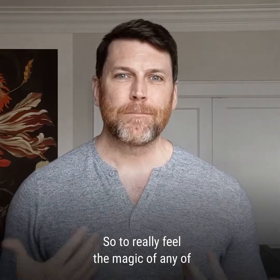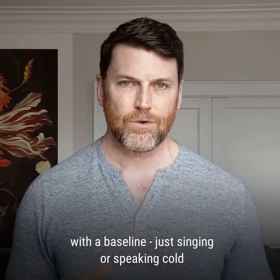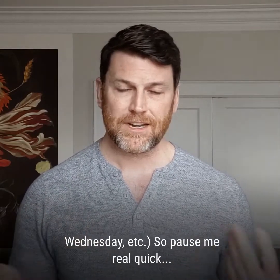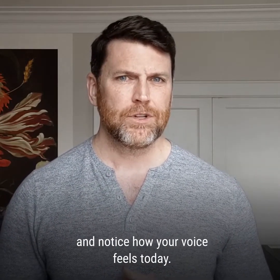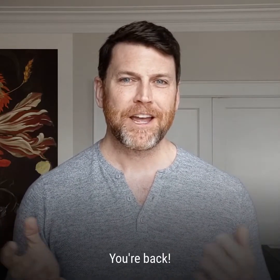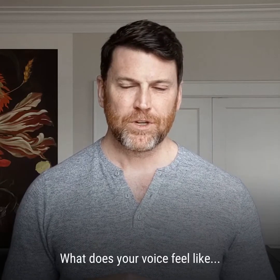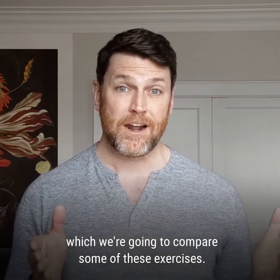To really feel the magic of any of these exercises, you always have to start off with a baseline — just singing or speaking cold. You can do a line of text, sing a shortcut of your song, or just say the days of the week: Monday, Tuesday, Wednesday, etc. Pause me and try one of those three things and notice how your voice feels today. How does that voice feel? Are you tired? Are you feeling gunky or a little scratchy? We're going to use that as the baseline from which we'll compare some of these exercises.